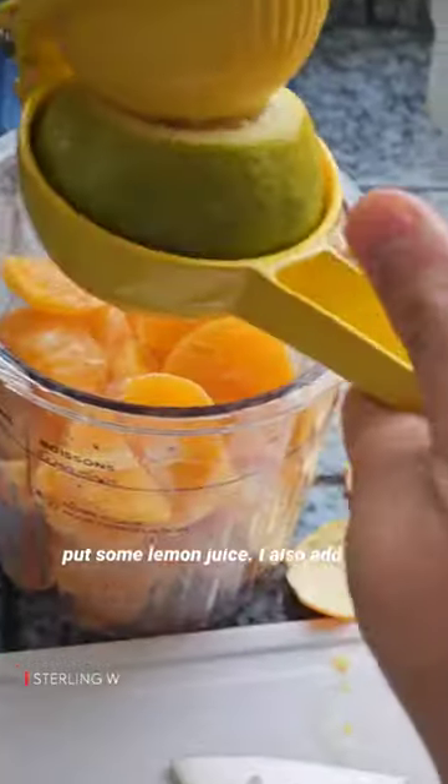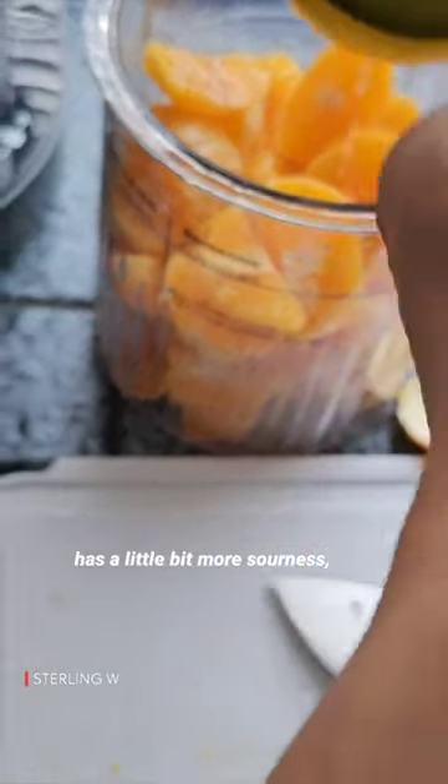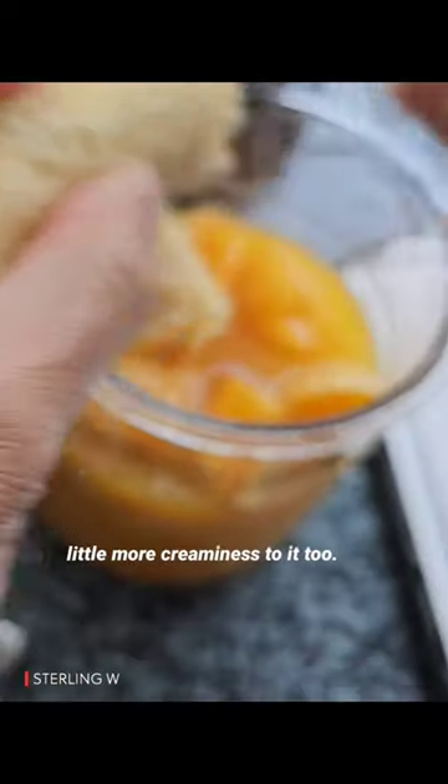Cut them into quarters, add some lemon juice. I also add a little bit of sugar this time because with the lemon it has a little bit more sourness. I also add a banana so that adds a little more creaminess to it too.